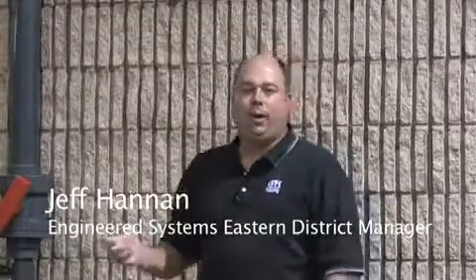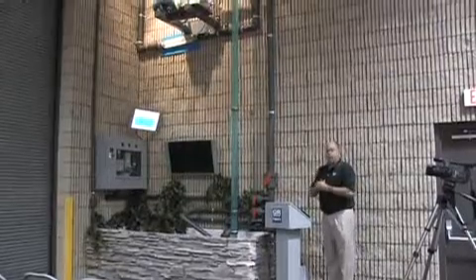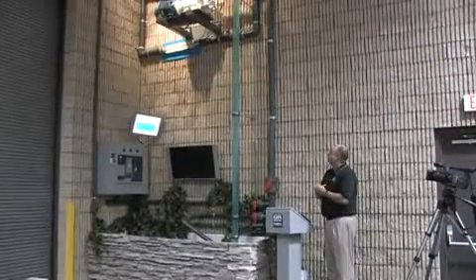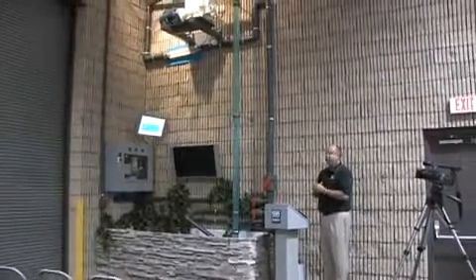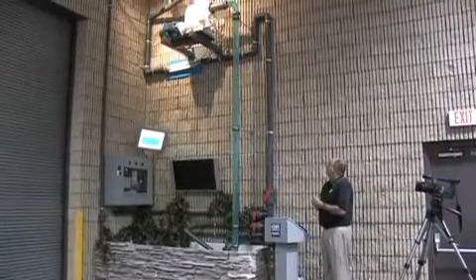Hello, I'm Jeff Hannon, Eastern District Manager for Engineered Systems. Today we're at Gorman-Rupp's Engineered Systems Facility in Mansfield, Ohio, and we're in one of the demonstration areas where we have our priming tower set up today. We're going to run through a couple of different scenarios, look at some applications, and do a little troubleshooting that may help some operators out in the field.